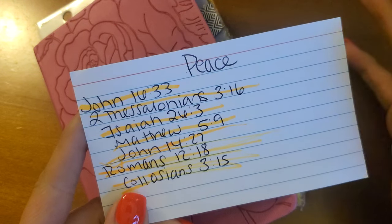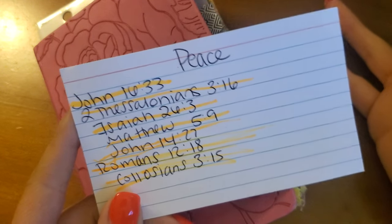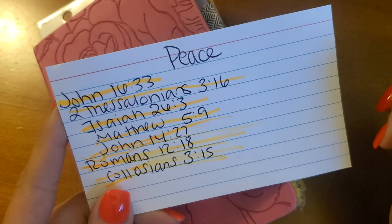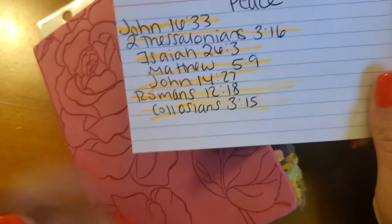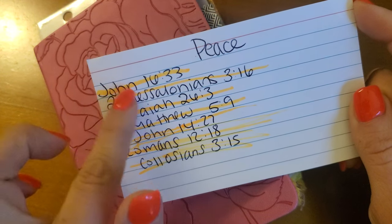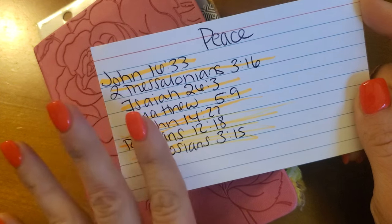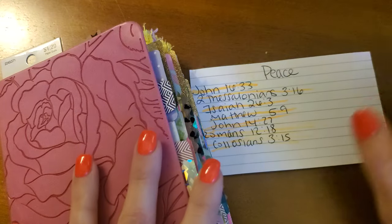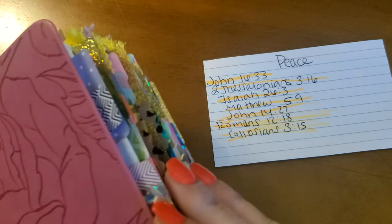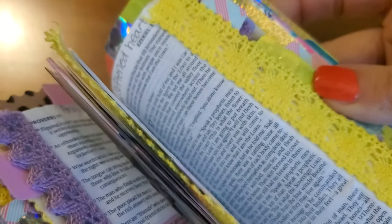Peace is a little bit the opposite of fear and anxiety, so they kind of go hand in hand. But these verses are absolutely wonderful for your prayer Bible. I will also link these verses in the description box so you can look through those. And I want to remind you, Sisteritas, that making a prayer Bible does not need to be expensive. It shouldn't be. So make your own tabs.